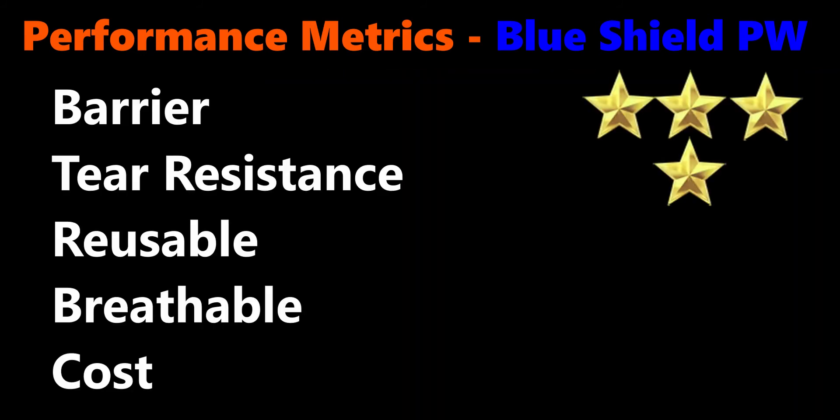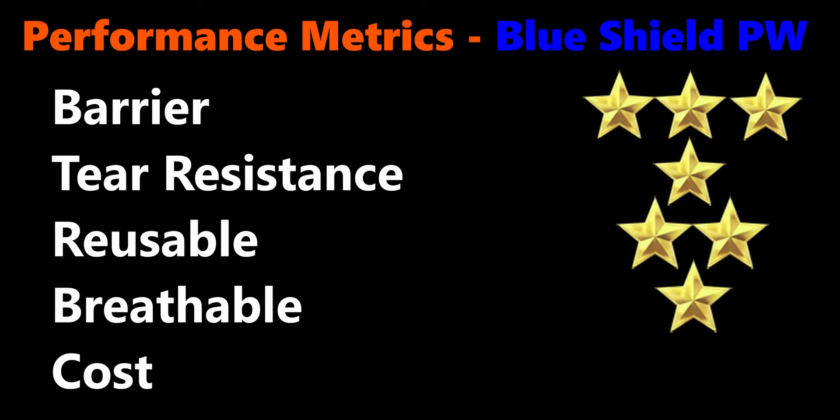It is possible to reuse Polywrap, depending on the application. With 10 pounds of polyethylene, Polywrap is not designed to be breathable. Polywrap is our most economical barrier paper.